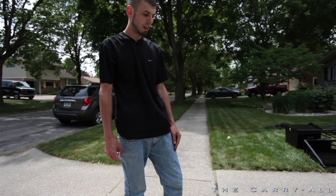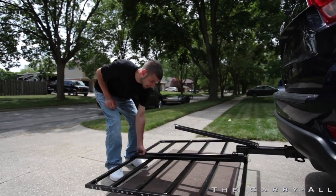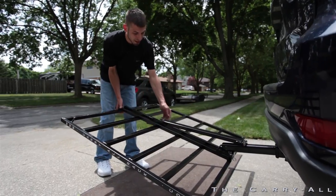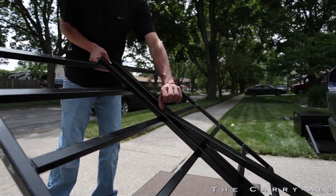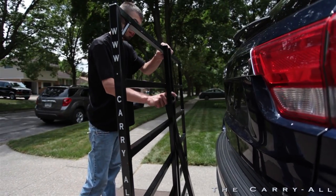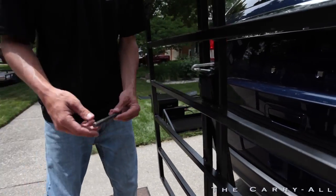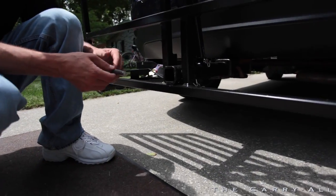All you do now is lift the rack, and depending on the height and the angle of your vehicle, you may have to lift this bar just a little bit to get it into its slot — just push it up right. Then re-put the clip in.